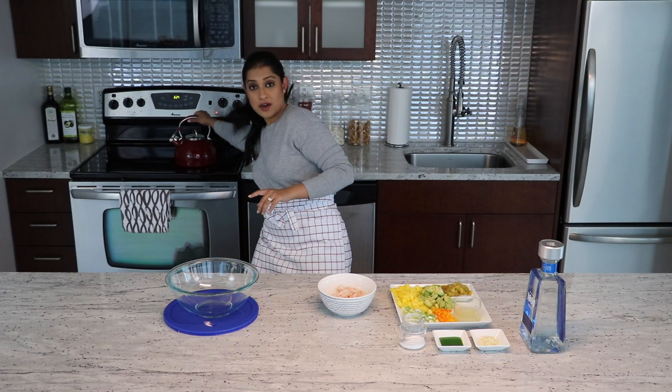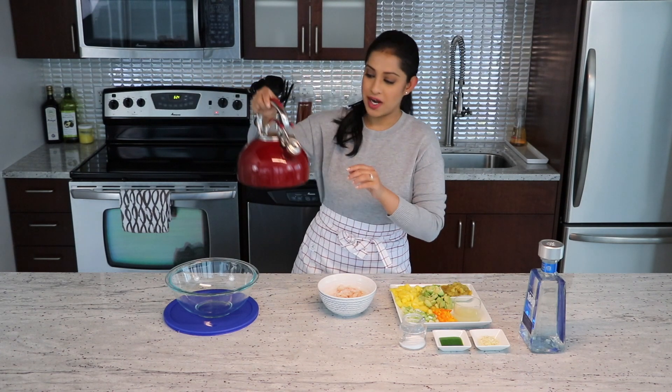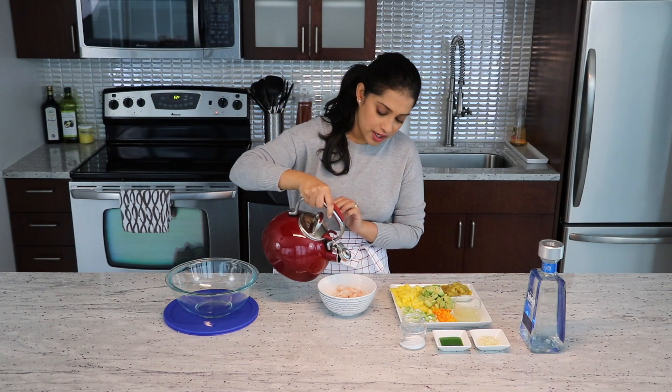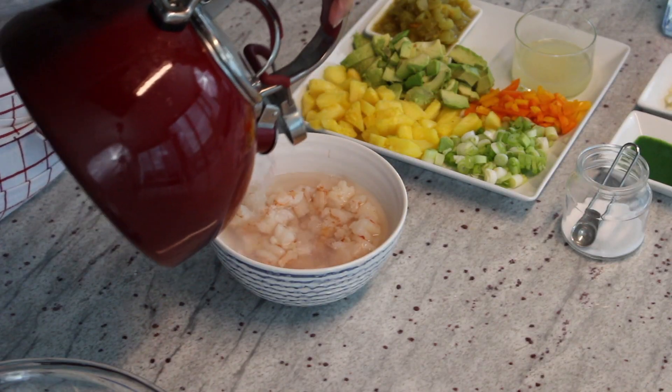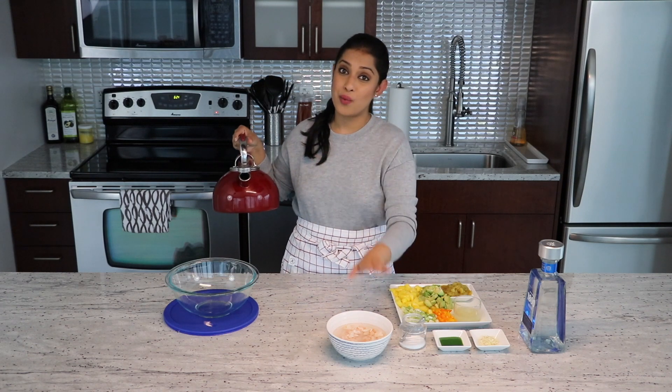So the first thing you will need to do is cook your shrimp. I have some shrimp here and I have some water boiling in this pot. I am going to pour it onto the shrimp, just enough so that it covers the entire shrimp. And now I am going to let this sit for three to four minutes — nothing more and nothing less. You do not wish to overcook the shrimp because they will not taste great.